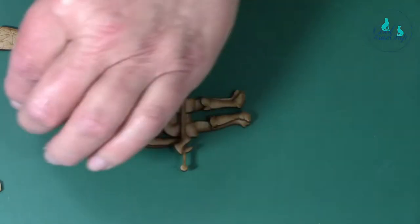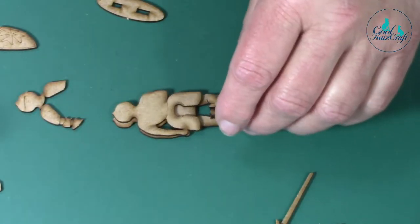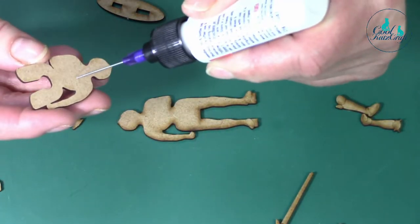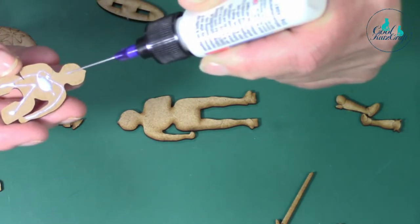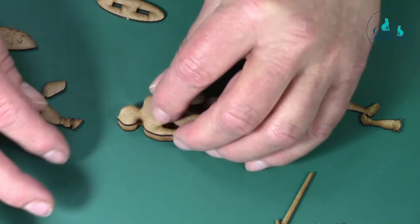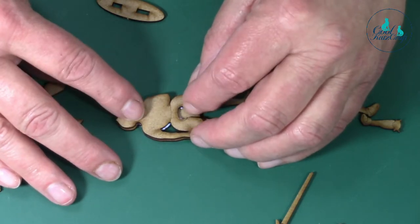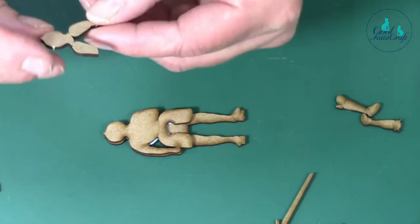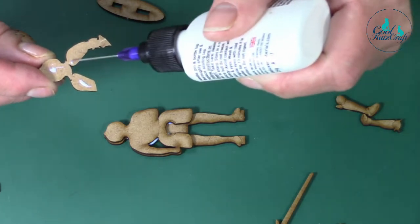I'll take them off and start sticking. Part way through I'm going to turn around and do the back, then carry on with the front. So we'll stick this bit on - a little bit of glue, you don't need very much. It's really good glue! That little blob in the middle is probably too much but it will dry clear. If you can see some glue you can either wipe it off or don't worry, it will dry clear. It's quite thin so you don't need very much at all.